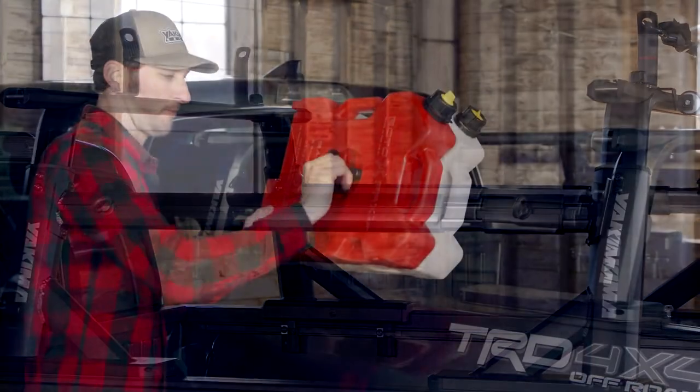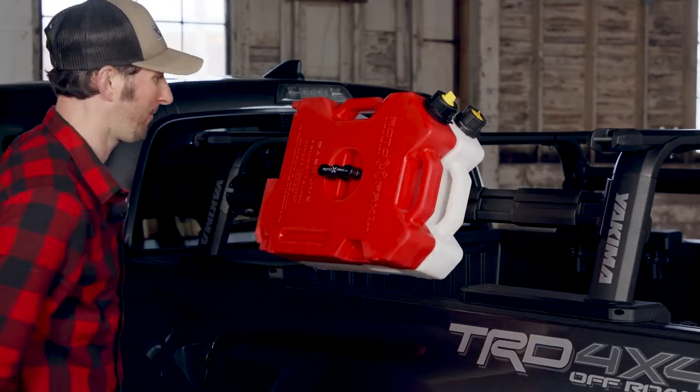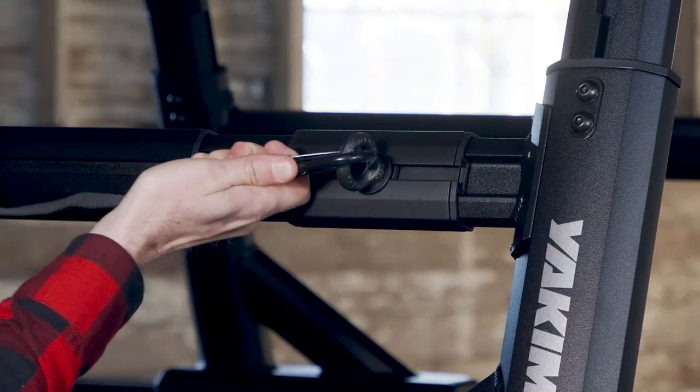The sidebar holds up to a hundred pounds of gear and accessories, great for heavy items like fuel and water. The integrated T-slot makes it easy to attach and remove your Yakima truck accessories.